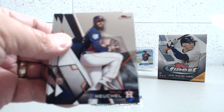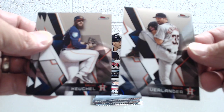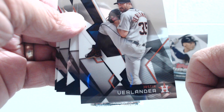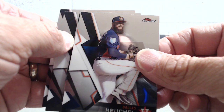Look at Verlander — that's weird. Is that a Tigers uniform? Yeah, that's a Tigers uniform. He's in his Tigers uniform with his Tigers hat, but he's listed on the Astros card. You'd think they'd have a current picture of him by now. That's pretty weird. Keuchel as well.